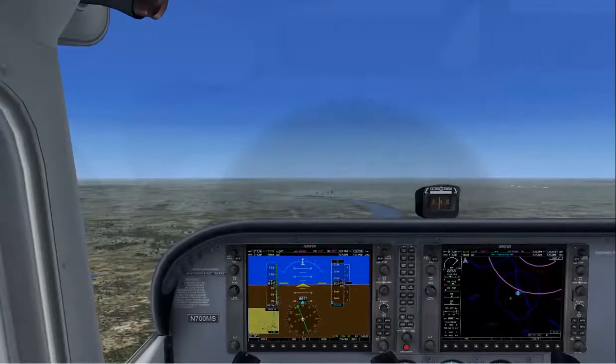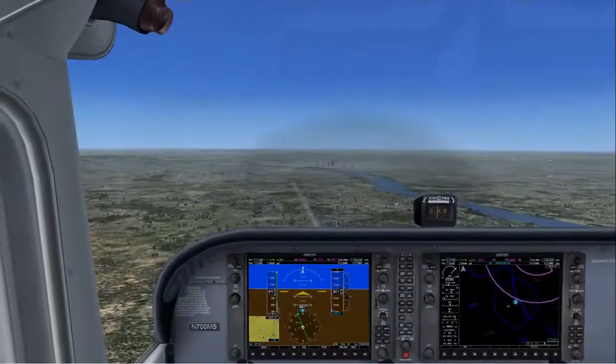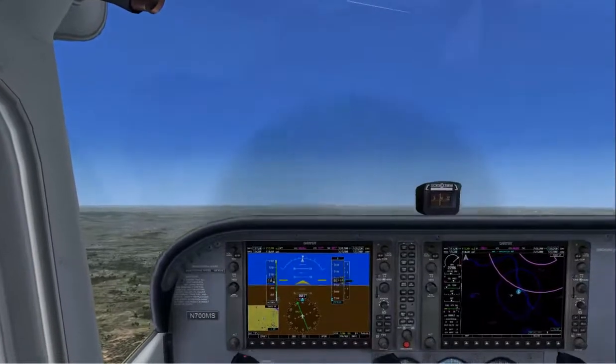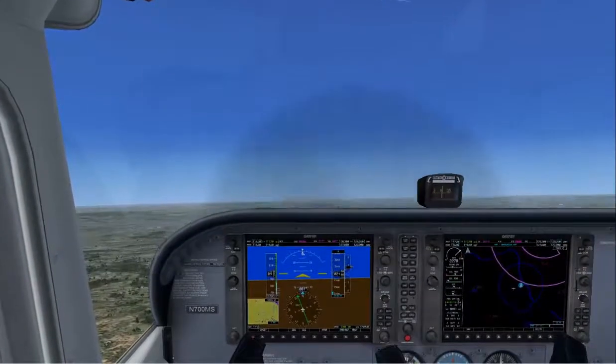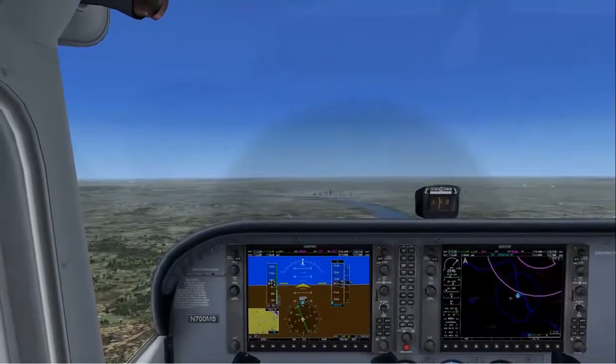If we increase the distance away from the horizon, then we'll have our nose down away from level and we'll be descending. If we decrease that distance, we'll be climbing. So we want to set about two fingers distance between the horizon and the top of the cowling.